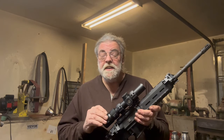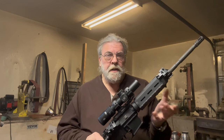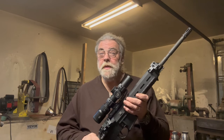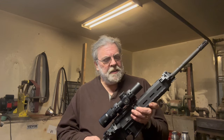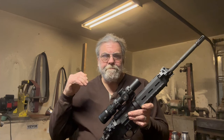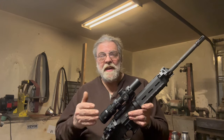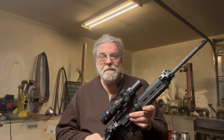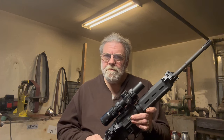This seems like a pretty nice scope, and $500 puts it in kind of a medium price bracket. Most LPVOs run between under $100 to $1,000, and yes, you can spend quite a bit more than that. Is a $90 Monstrum or this $500 Arkin as good as those expensive scopes? It's really not — and yet, it kind of is.